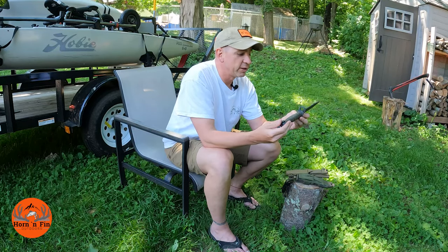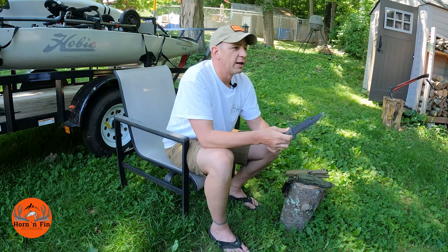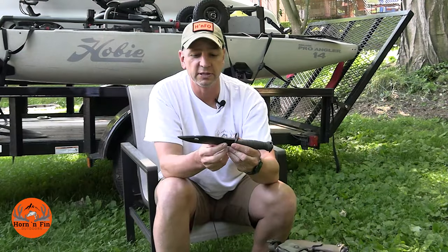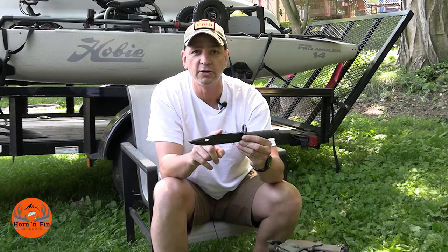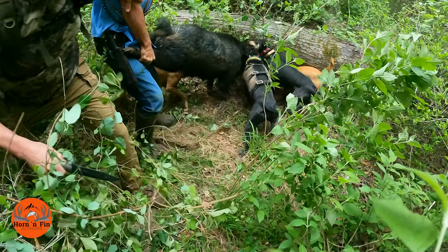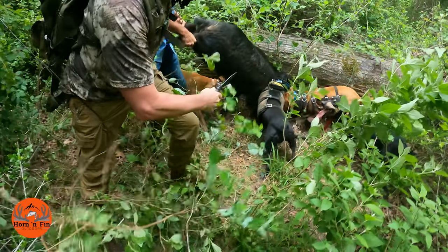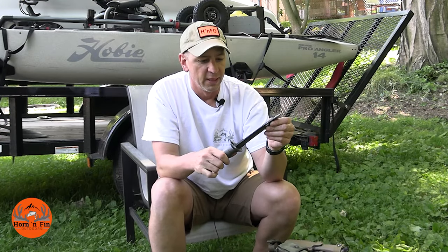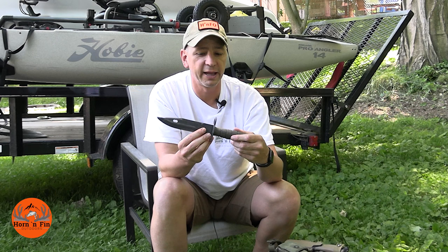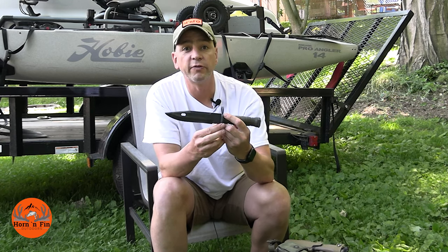I've never really used this knife until recently. I was going on a pig hunt down in Texas and I wanted a big blade — this one has a seven and a half inch blade — so I took it with me. If you want to see how it did on a pig hunt in Texas, I'll link that video up above so you can click on it and check out that hunt.